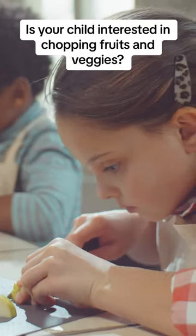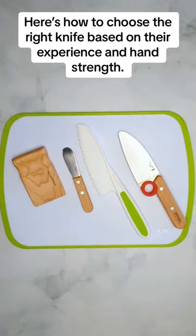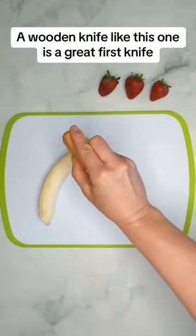Is your child interested in chopping fruits and veggies? Here's how to choose the right knife based on their experience and hand strength. A wooden knife like this one is a great first knife.